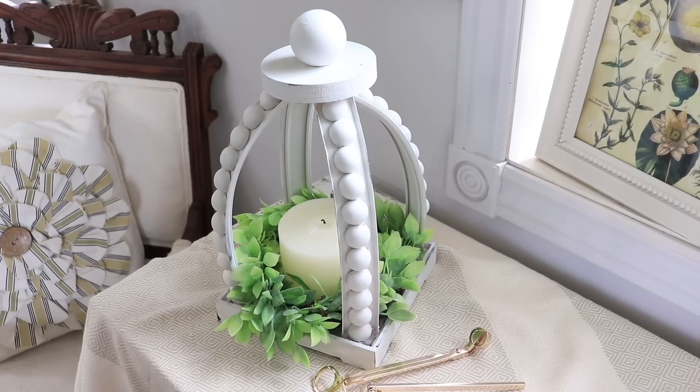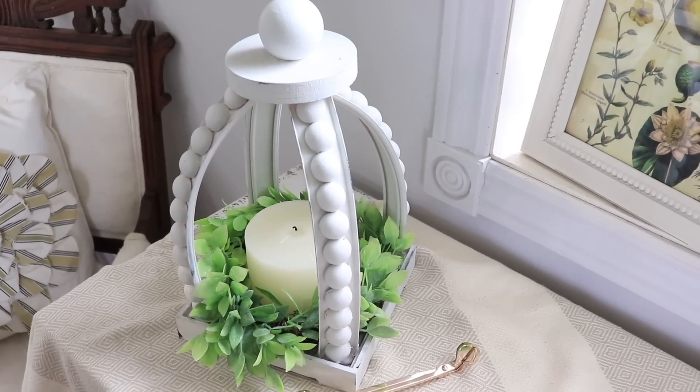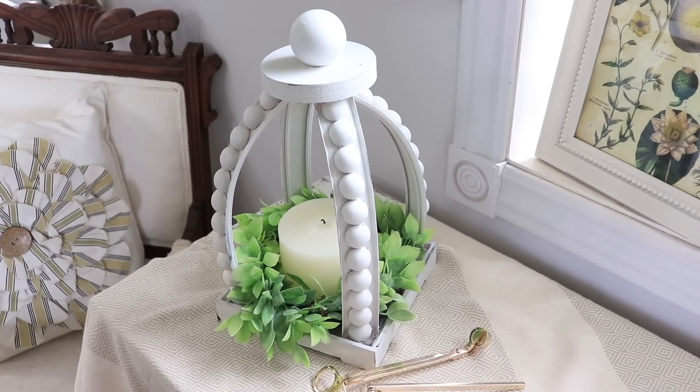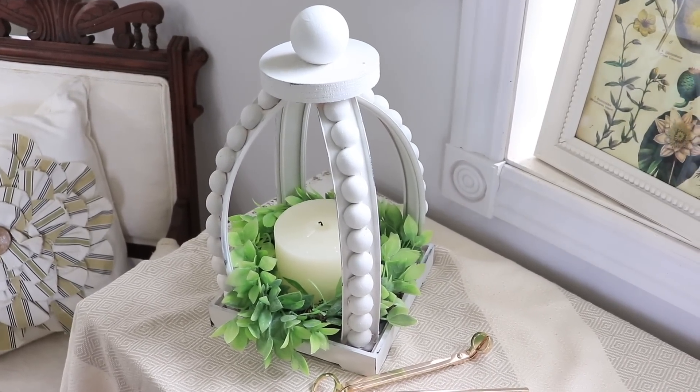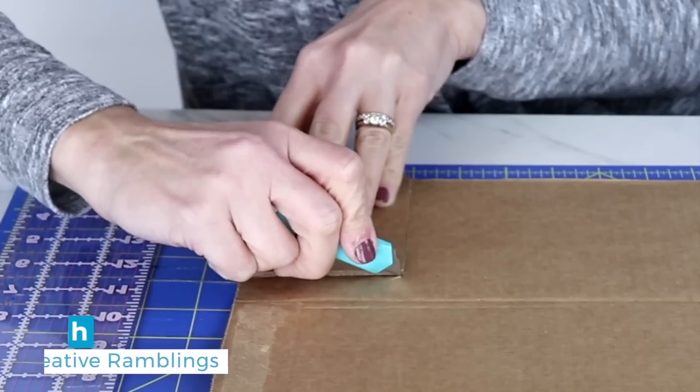I'm really happy with how this piece turned out — taking plastic Hot Wheel tracks from the dollar store and making a cute little farmhouse lantern that adds nice decor to your home. Thank you so much for tuning into HomeTalk. I'm Sarah from Creative Ramblings, and today I'm going to show you how to upcycle a cardboard box into a fun piece of home decor.